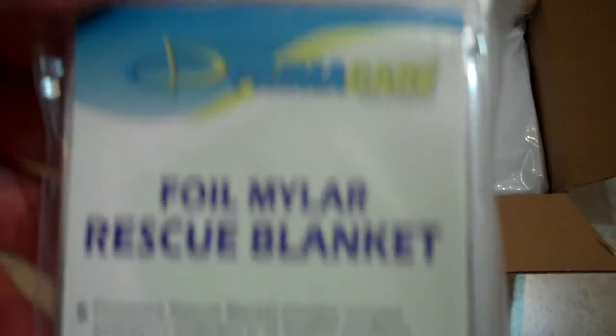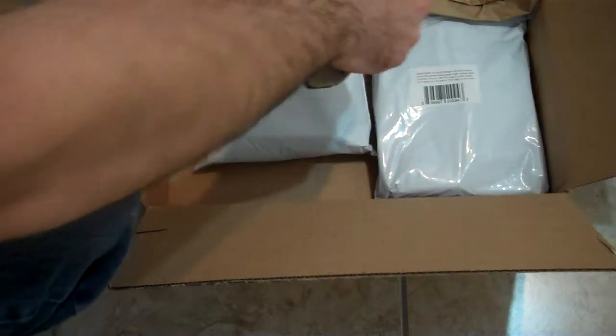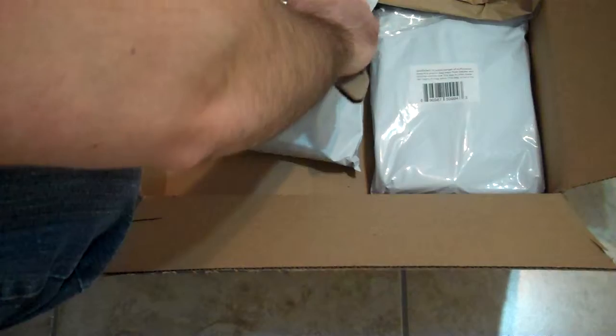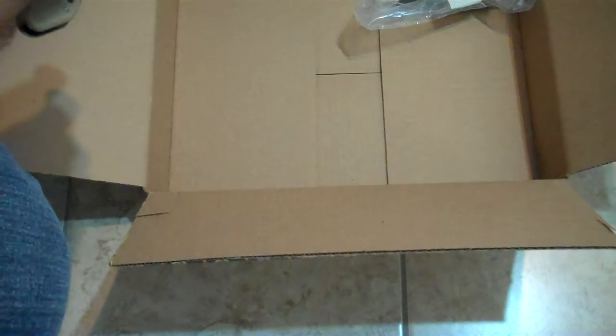Foil Mylar blanket — PrimaCare emergency blanket. They're pretty thin though, compared to the other ones I ordered. But anyways, nice little blanket. 90% body heat retention. Size 52 x 84. Hopefully you guys can see that. For the price — $6 for 10 emergency blankets — I ordered two, so I got 20 emergency blankets plus the one I ordered before. It's always practical. Winters are harsh in Canada.